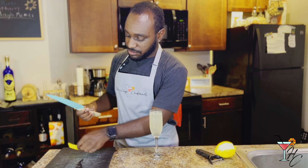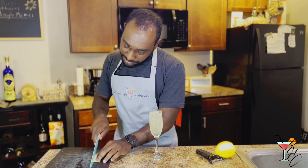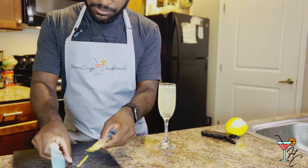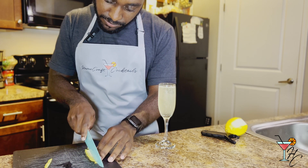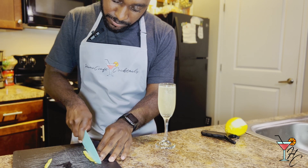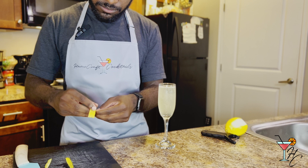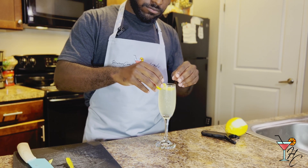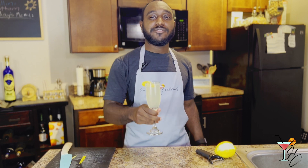Finally, garnish with a lemon twist — just sharpen up the sides — and there you have a French 75.